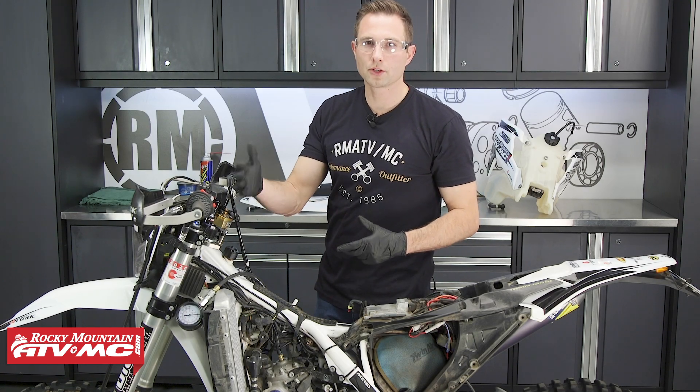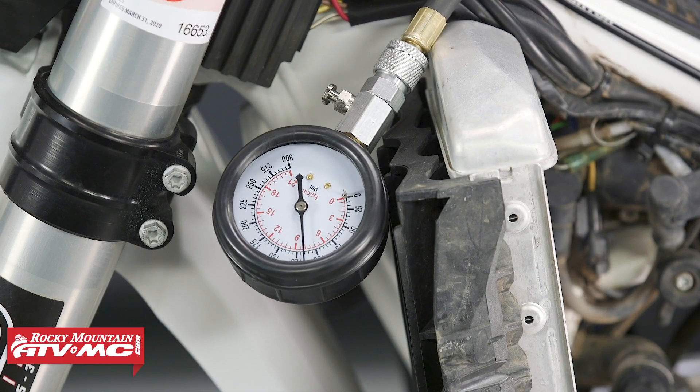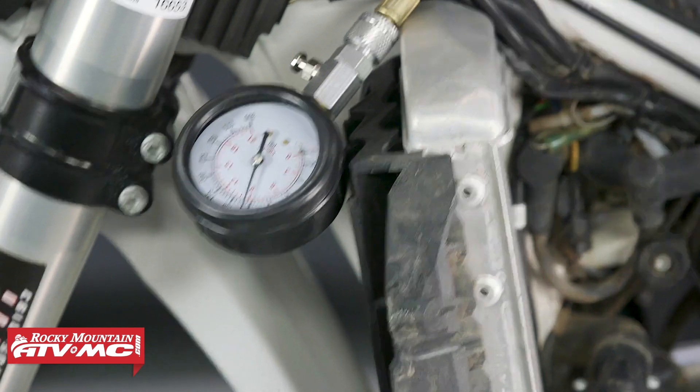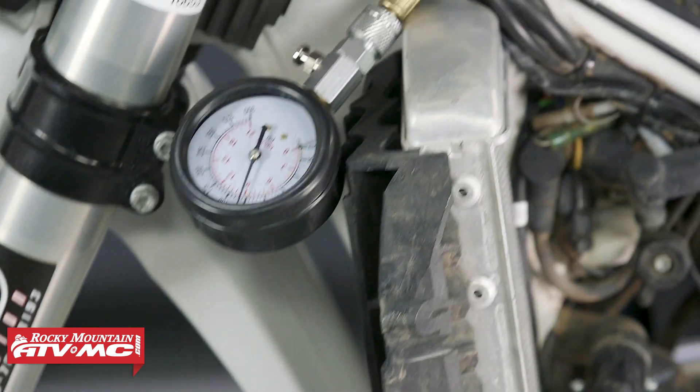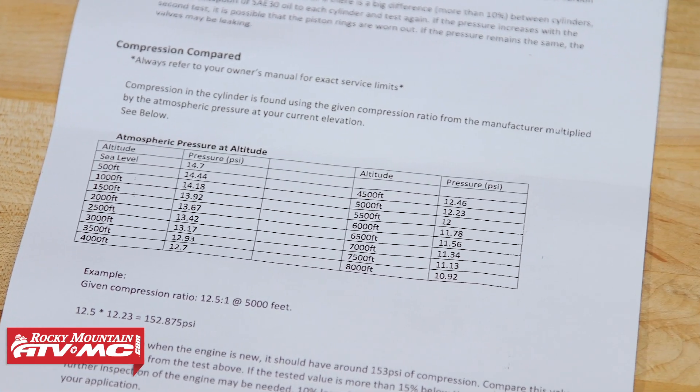Now that our gauge is set up, we're going to turn the engine over until the needle on the gauge quits rising. If you have an electric start machine, you're probably going to be around eight seconds. But if you have a kickstart, you're just going to keep going until that gauge quits rising. And while you're doing this, you want to make sure that the throttle is held wide open. Our gauge read 130 PSI and we are at 4,000 feet. Anytime you're up in elevation, your compression is going to go down. We actually have a chart for that — it comes with the tool — and we can just compare our readings to that chart to see how much compression we're losing.